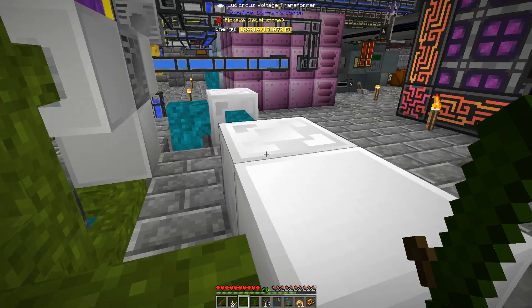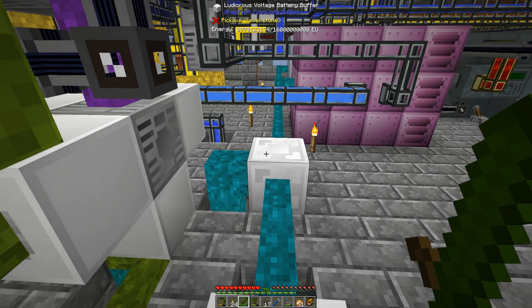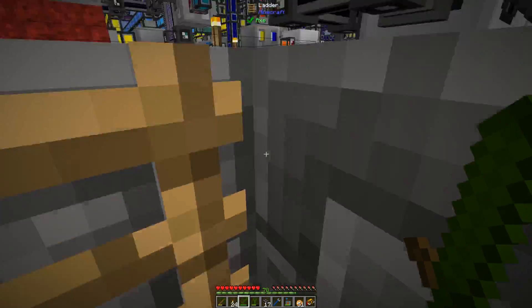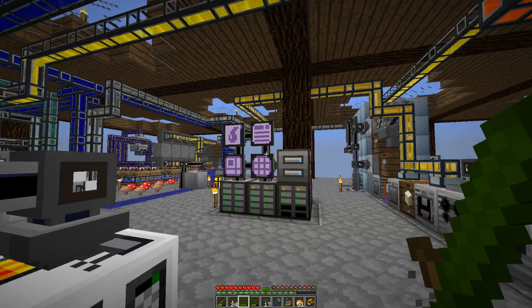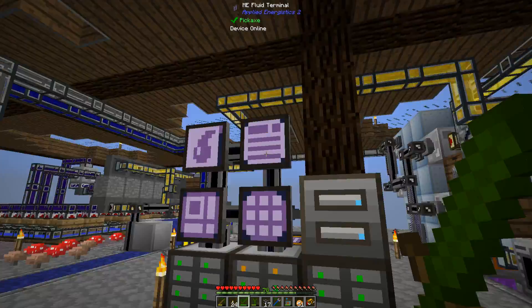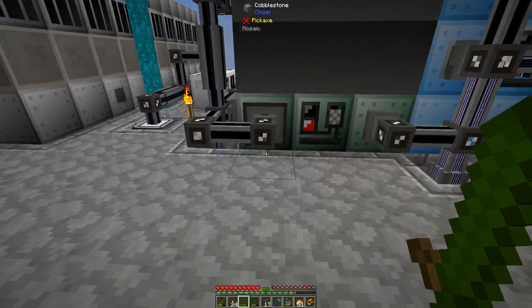I turned all my turbines on again because my battery buffer dropped quite a bit. I'm trying not to burn through all my plasma, since I'd like to switch it over once I get a tier three reactor. I've got 132 buckets, so I should be good until I get the Mark III reactor.